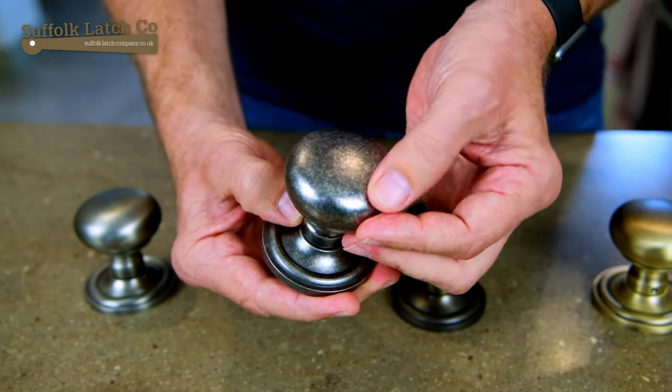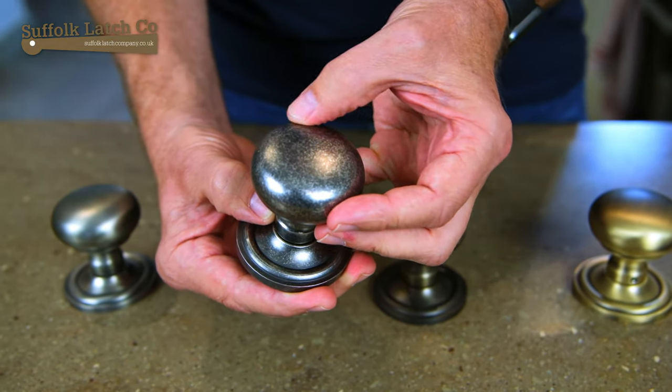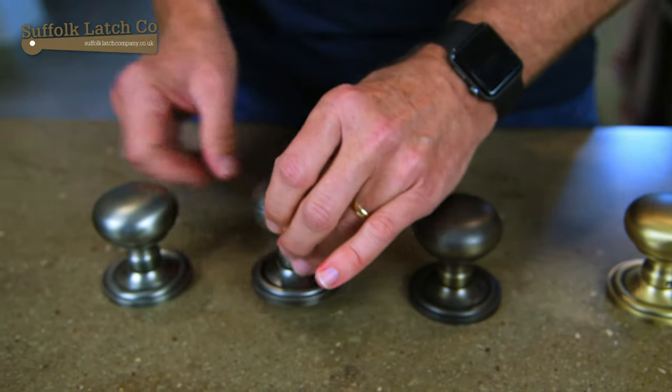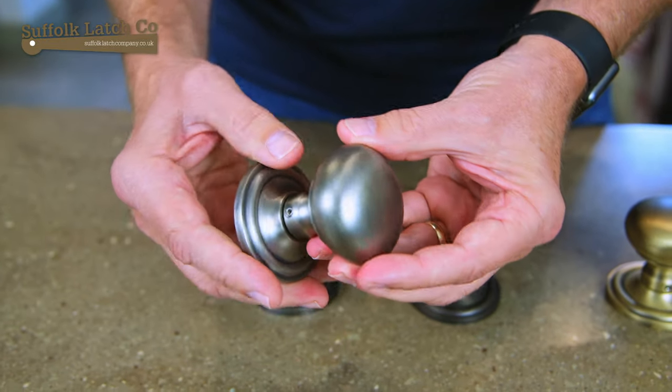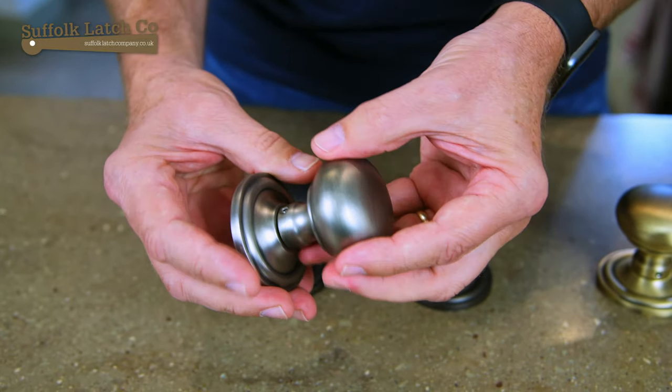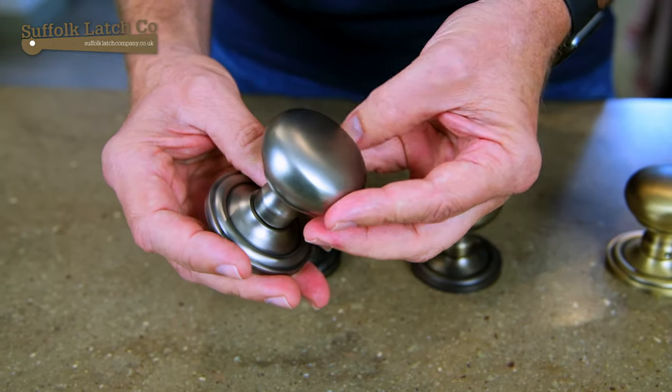Coming across here to this Distressed Silver, quite a nice one here. You've got in effect this sort of almost like a pewtery effect, sort of two-tone. And then finally we're coming over to the gunmetal one. Again much flatter, sort of like a dull grey, sort of like a smooth pewtery as you can describe it.